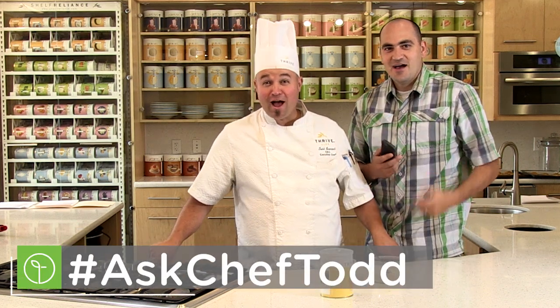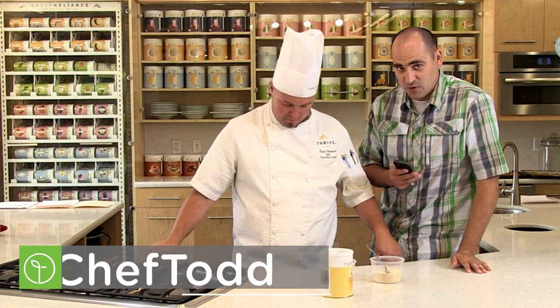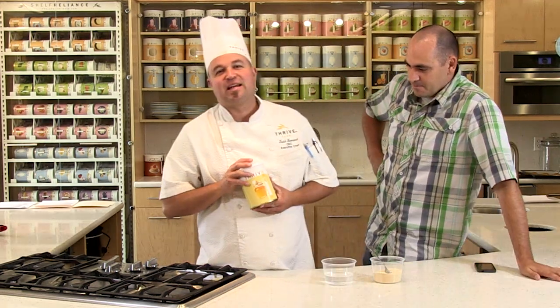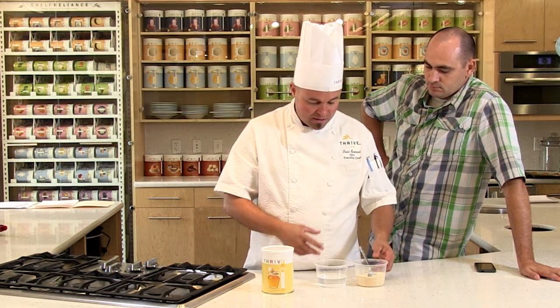Welcome everybody to the Thrive It Up segment — hashtag Ask Chef Todd. I'm Bart Mills. An awesome question came in via Facebook this month from Betsy Cash. She asks: 'I want to use my honey crystals in more dishes. How do you use the honey crystals, and can you demo rehydrating the crystals?' Our honey crystals are fantastic — it does have real honey in this. Don't think it's just a sugar product — it's real honey in all aspects.